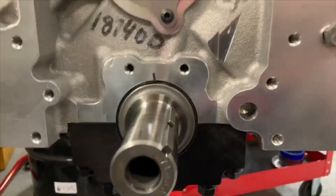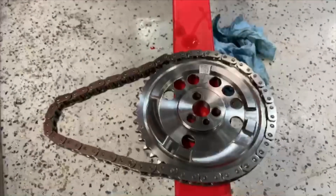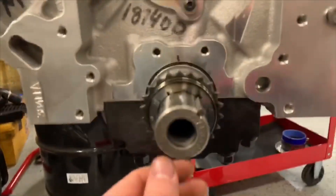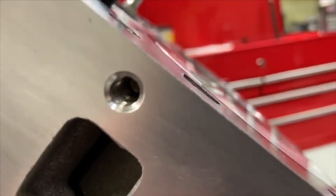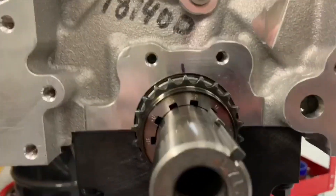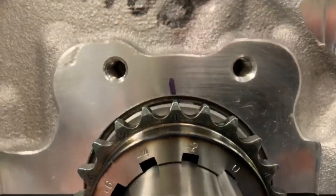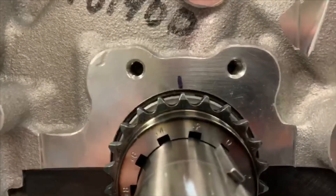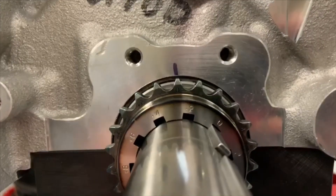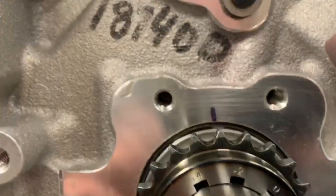I started with the JP Performance timing set — the nice little hundred-dollar billet stuff that they have available. When I get this up here on the zero mark, with zero as top dead center, the piston has been verified two different ways to be exactly at top dead center. As you can see where the zero mark is, it almost looks like it's going off to the left — definitely not centered between the two timing tensioner bolt holes that Dart has drilled in here.